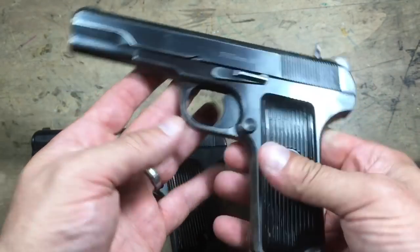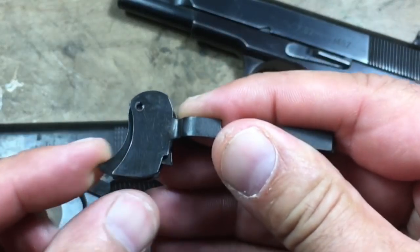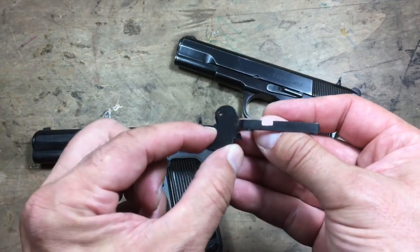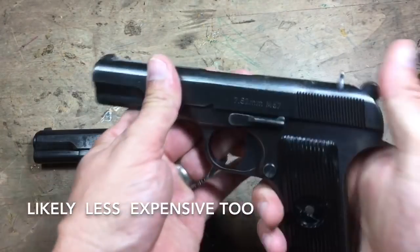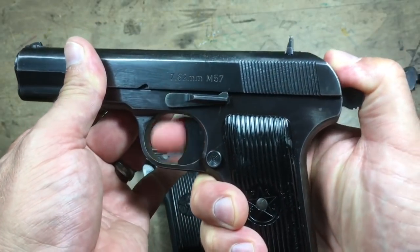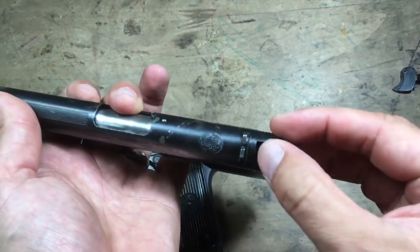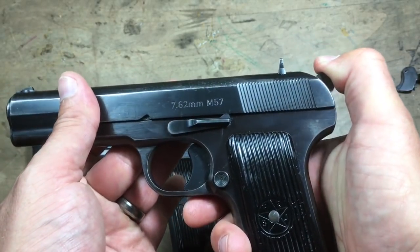You might wonder how they imported it without a manual safety. It's like the Glock trigger safety — since this one is just a hammer block, they put in a little hammer block like the Glock does, and that suffices for import regulations. The Zastava does have a half-cock safety, so if the hammer is smacked down really hard, it'll hopefully stop at that half-cock mark and not go off.